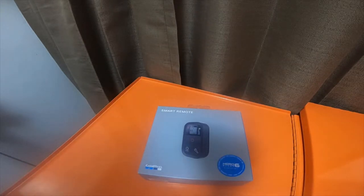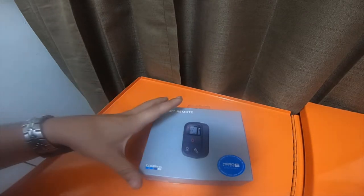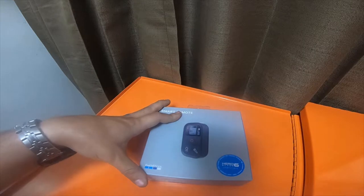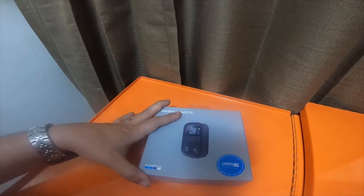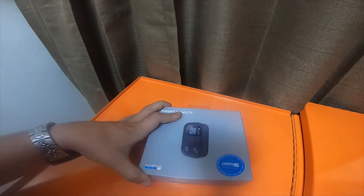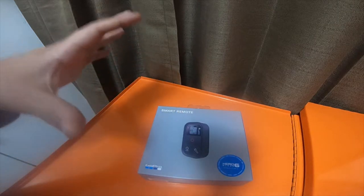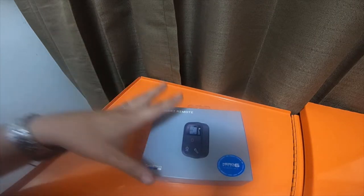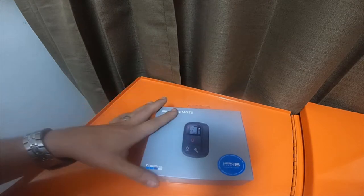I sent the Remo back. I spoke to the eBay seller — he's also a YouTuber, his name is Rage Cams. He actually customizes the Remo remotes: he removes the back and puts a specialty backing plate on them so you can remove the back and replace the batteries. I bought a Remo remote from him, so we are still going to be doing the Remo remote review — it's just not going to be right now because I'm waiting for it to come in.